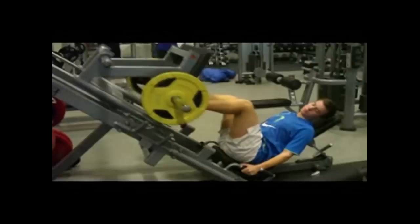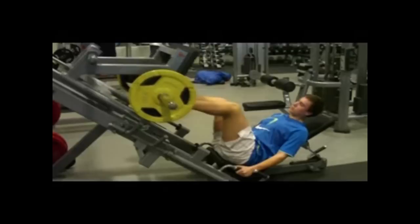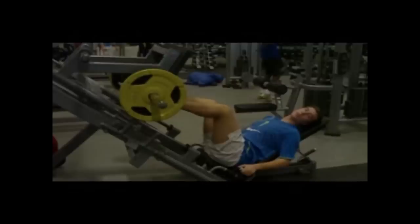La knærne være i hoftebreddet under hele bevegelsen. Bøy rolig helt til kneleddet er i 90 grader, press så rolig opp igjen. La ryggen ligge strak inn til ryggfuta. Hold hendene på håndtakene. Pass på at hele foten er i kontakt med plata under bevegelsen, og at knærne ikke bøyes mer enn 90 grader.